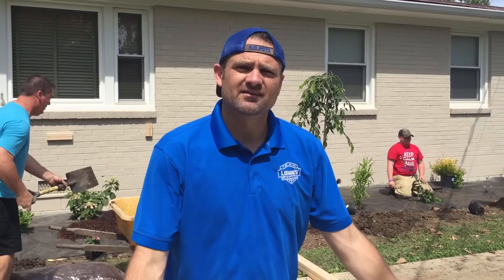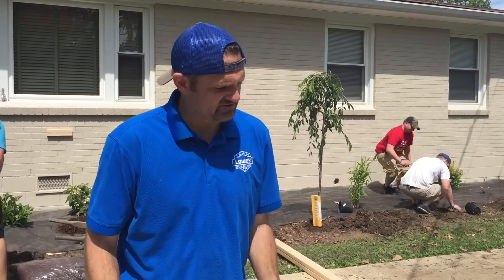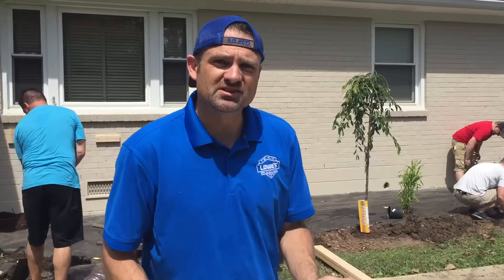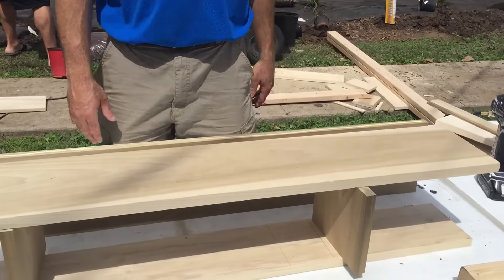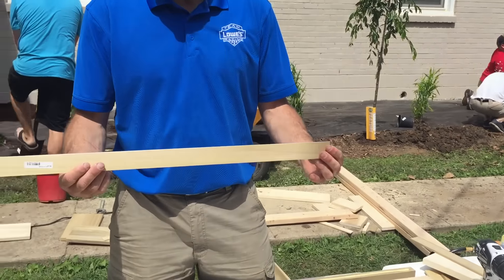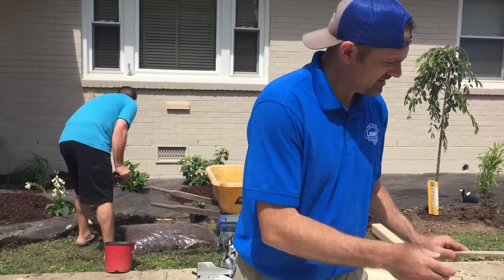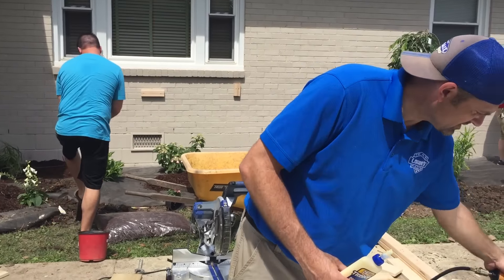A very simple planter box that will go under a window — this is kind of a shaker style. We're using poplar 1x8 boards, and also a quarter-inch by two-inch poplar trim piece. You'll need a nailer; I'm using an 18-gauge nailer with inch-and-a-quarter nails.